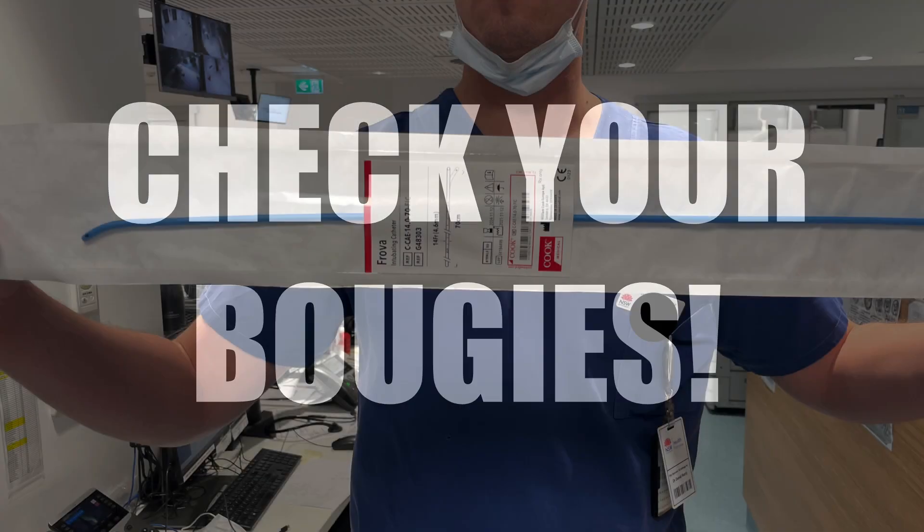Many of us like to use bougies when we're intubating patients, but please be aware there are many different types that can look similar and they are not all the same in terms of performance.